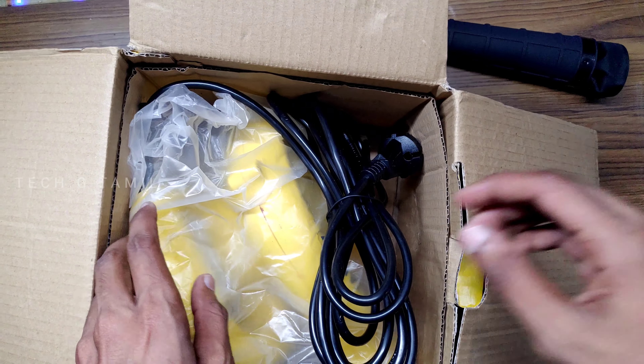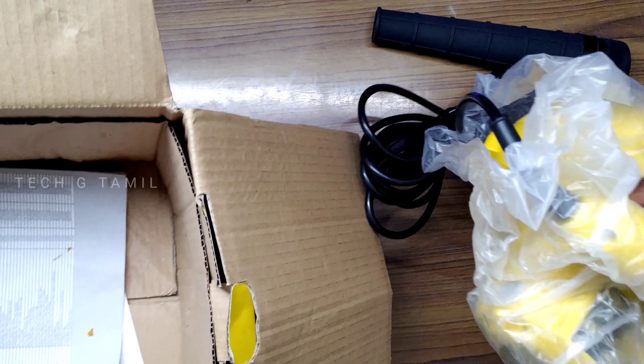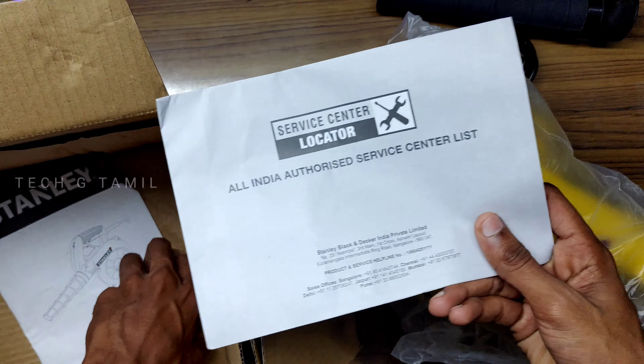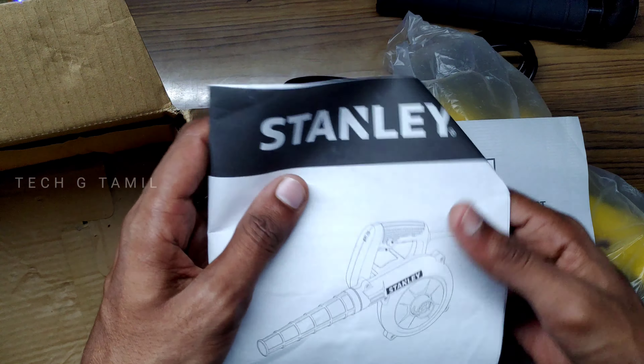Let's open this. The price is $1,600. Inside there is a blower and nozzle, a user manual, and a warranty card.